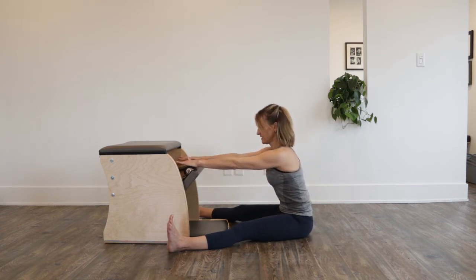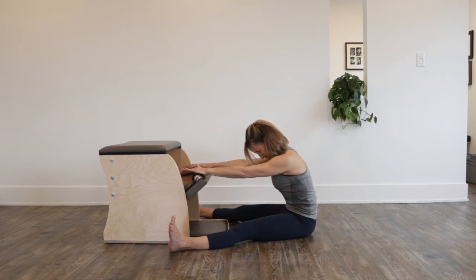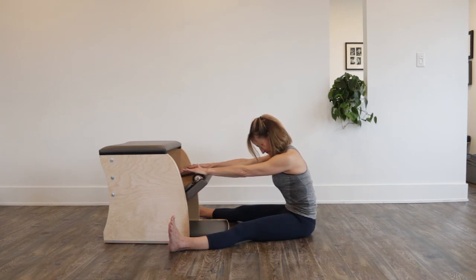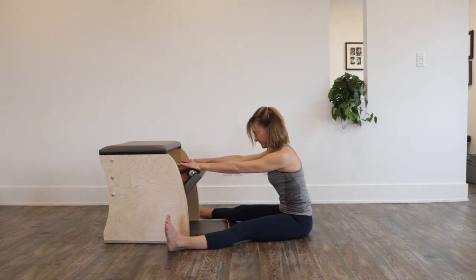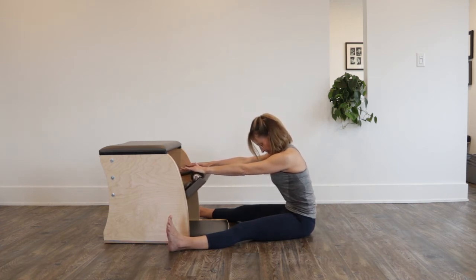That's the spine shape. So as I find that spine shape going spine stretch forward, my pedal will move, and then I'm coming out of it. Now this is not my favorite — I have a very difficult time working that low back to find that curl. It's not going to be far, but I'm working that intense, deep curling.